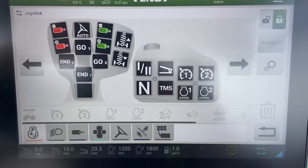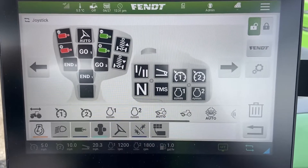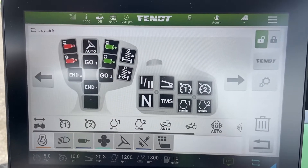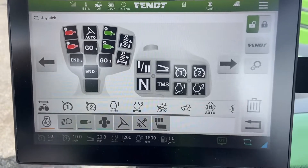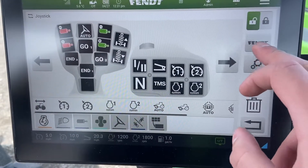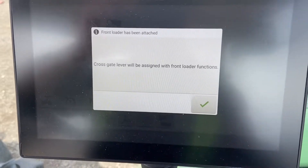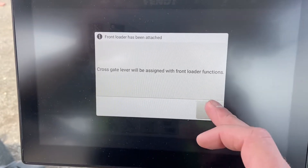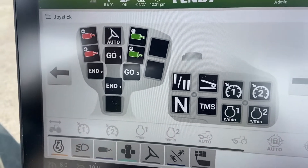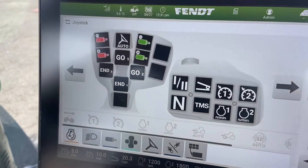To edit button assignments at any time, you need to unlock it just like any other function on the screen. We're going to start by taking it back to factory default, which will wipe out any previous configuration and give you an idea of how these things come set up. A simple press of the Fendt icon will ask if you want to restore factory defaults — and we're good to go. The only thing removed was the suspension adjust we had on the joystick, so we'll go over how to put that back.